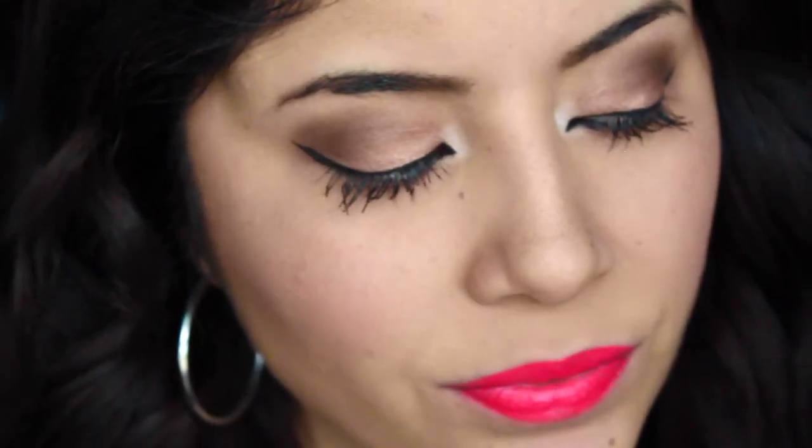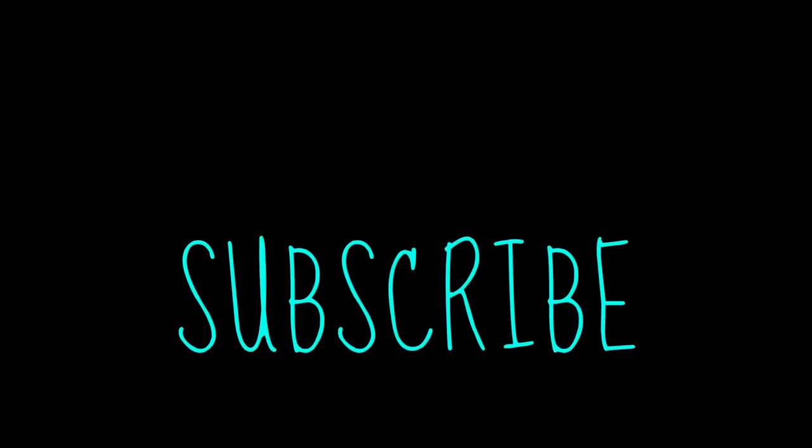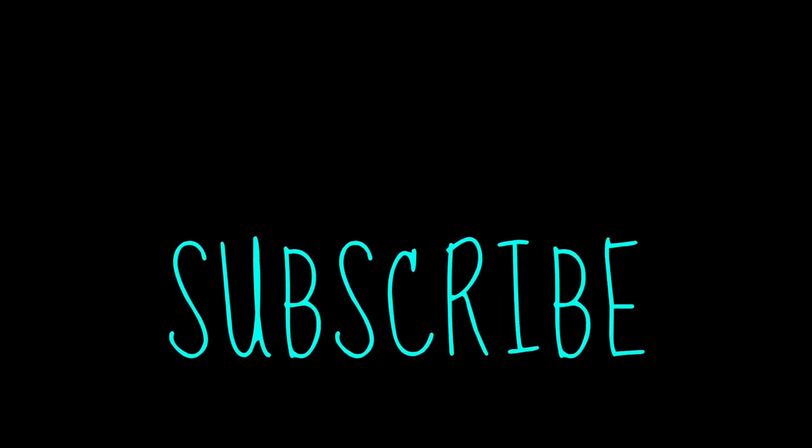For the lipstick, I decided to go with a bright coral pinky lipstick — and that's basically the look, guys! I hope you enjoyed both looks. Please leave me a thumbs up, leave me a lovely comment, and I'll see you guys in my next video. Bye!